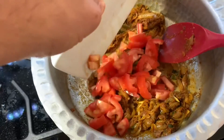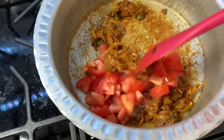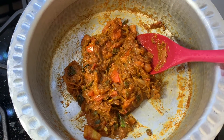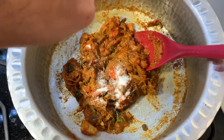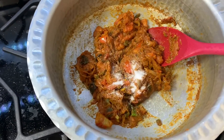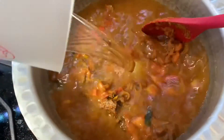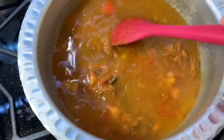Add the tomatoes and sauté until they turn soft. Once tomatoes are soft, add some salt — one teaspoon — then add two cups of water and bring to a boil.